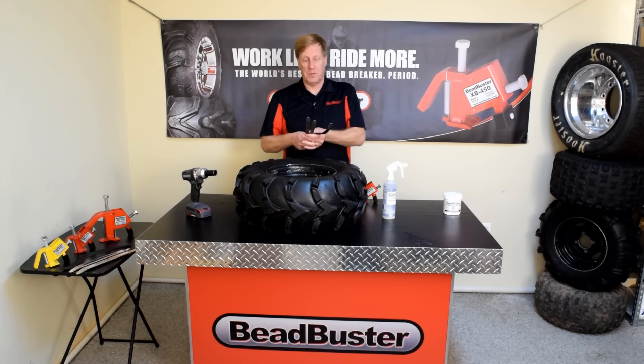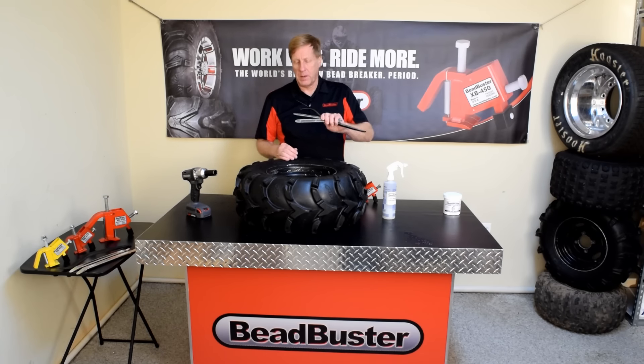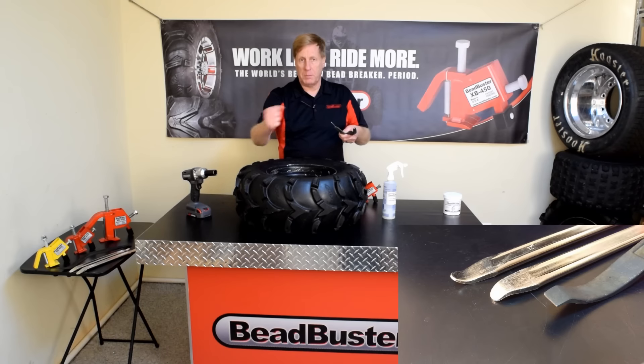You're also going to need tire spoons. Some people like to use large screwdrivers or pry bars for this task, but tire spoons work a little better. The tips on these tire spoons are specially shaped for this job, and the edges are all rounded so that it won't scratch the rim while you're prying the bead up and over.